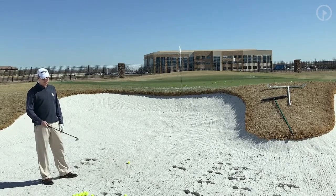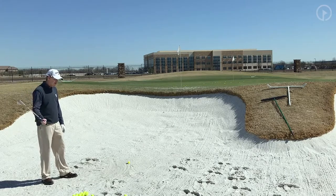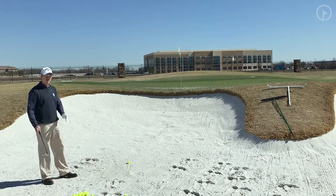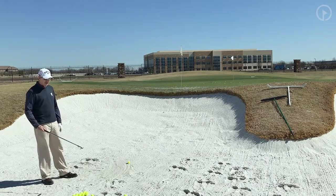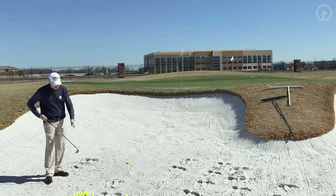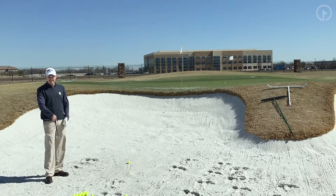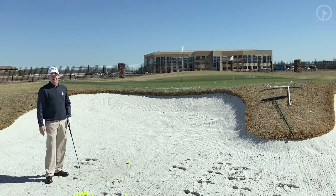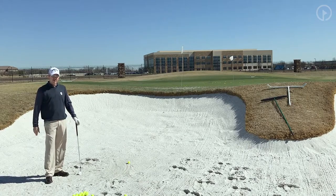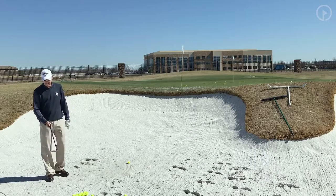We all know to get the ball up in the air we're going to have to use loft. Some people have been taught that to get the ball high you change your golf swing and become a little bit more vertical. The reality is wherever the sand goes — in other words, if the club face is open — the ball is going to be pushed up with that sand. Wherever the sand goes, that's where the ball goes. If the club face is more square, the sand is going to be pushed out, which means the ball is going to be pushed out and not go quite as high.